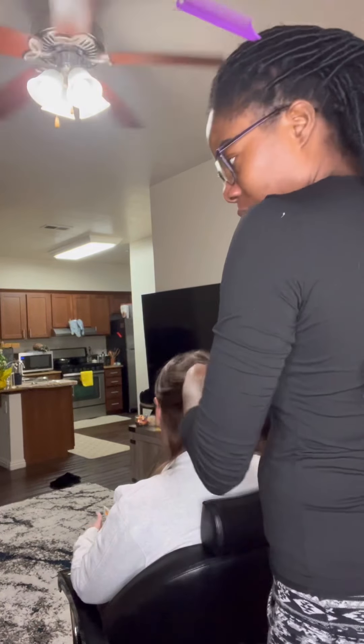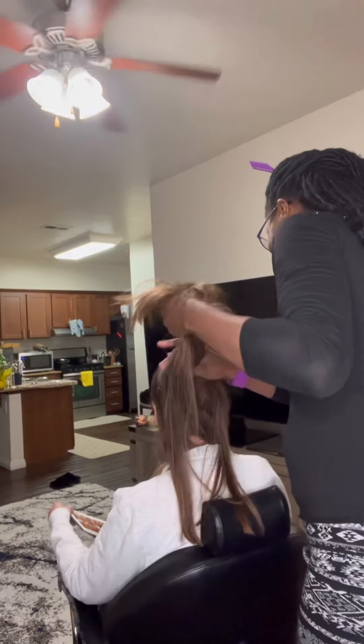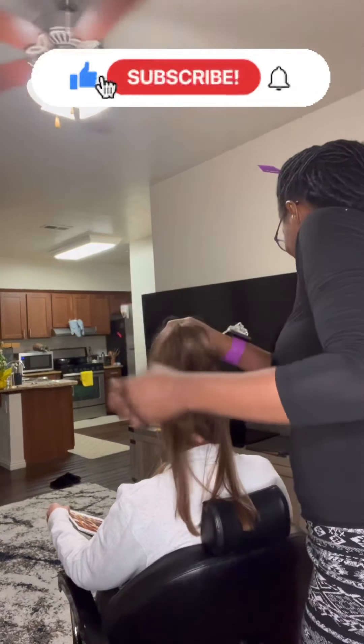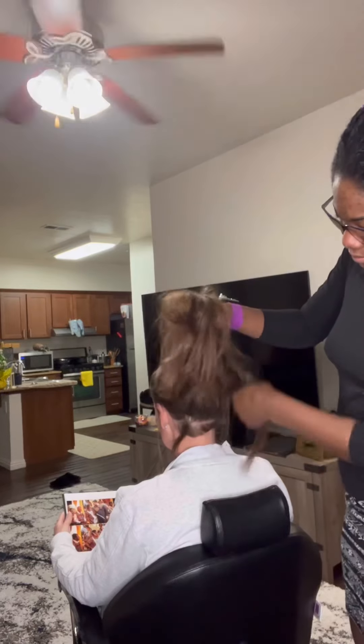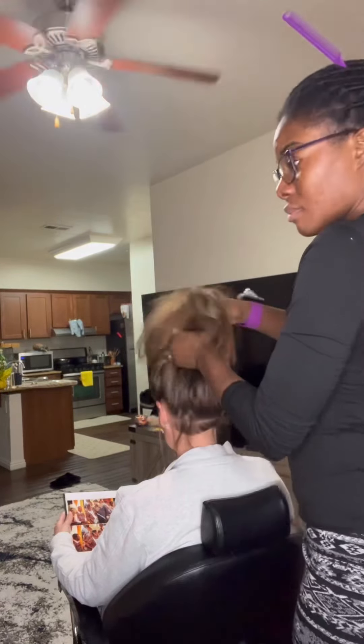Hi guys, this is Nika, welcome back to my channel, and if you are new, welcome to this channel — subscribe and click on the notification bell so that you will be informed every time I put a new video. Today I want to share with you how I do passion twist hairstyle on my beautiful customer.